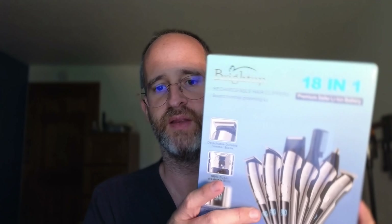Hey, it's Mike here, and today we're going to be taking a look at this Bright Up Beard Trimmer for Men. The company sent this to me to do a review of it, so let's open it up and see exactly what you get if you purchase this — what's inside of the box.